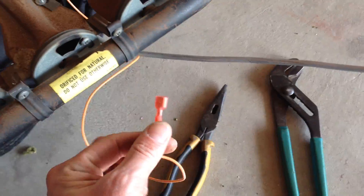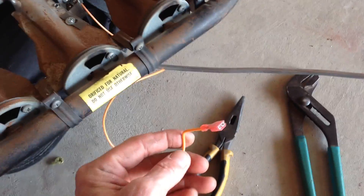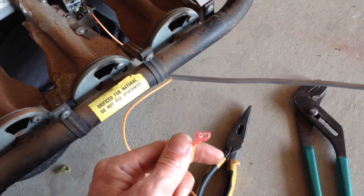And on this sensor/spark combination they give you in the Robert Shaw retrofit kit — to get that hooked up, I put it in the section right here where you would normally put a thermocouple.